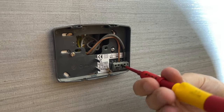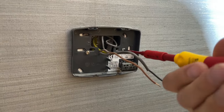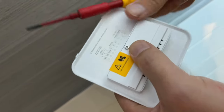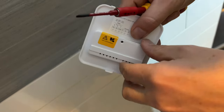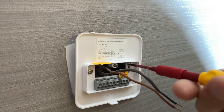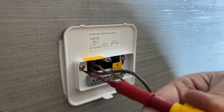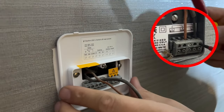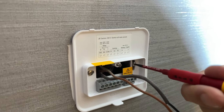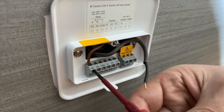First job is to remove the wires and back plate from the old thermostat. There are only two wires — they trigger what's called a volt-free contact, or dry contact, in the wiring centre next to the manifold. We need to note carefully where those wires go and match them up on the new Tado back plate, connecting to common and normally open. The other terminals are for connecting to a central boiler using digital protocols.